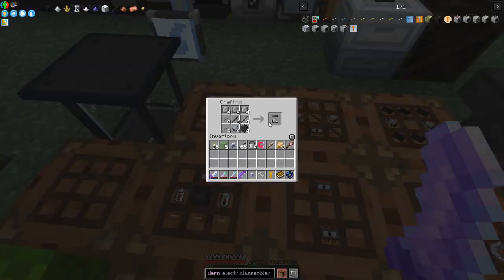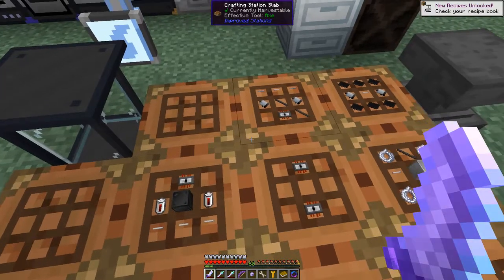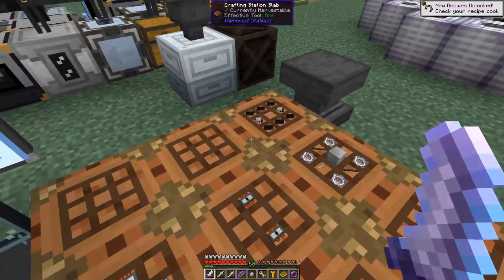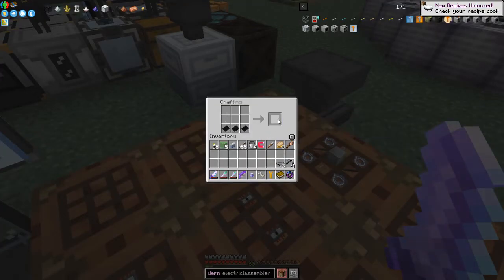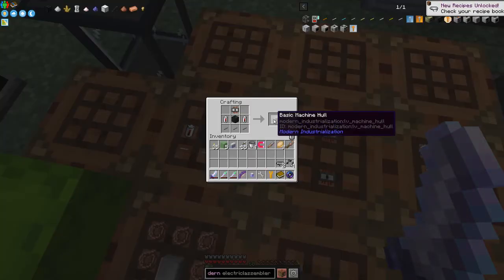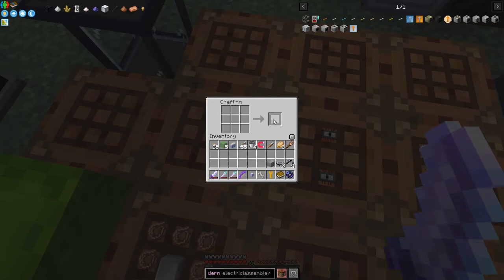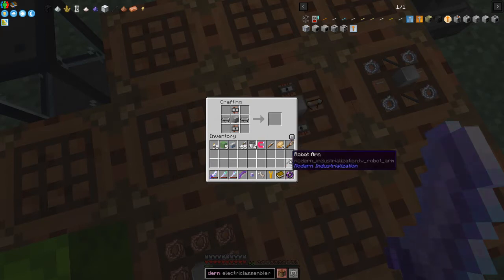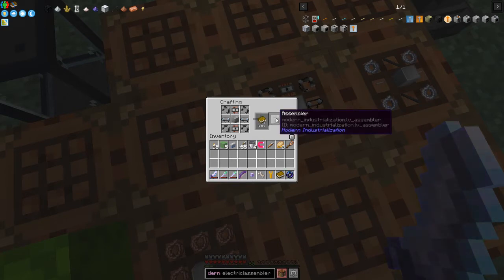I've prepared four pistons. We put those in to make four rotor arms. Then we need the two conveyors and the basic machine hull. We now have all the bits to assemble it: the basic machine hull goes in the middle, two conveyors go across it, and the four rotor arms go in the corners, giving us our assembler.